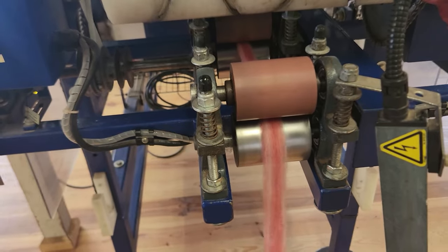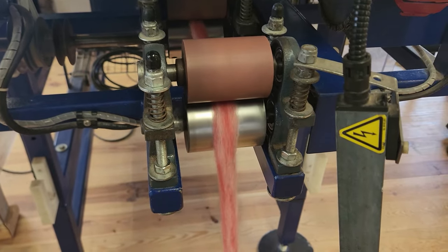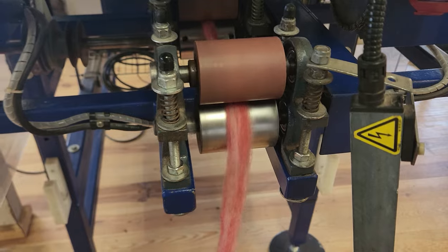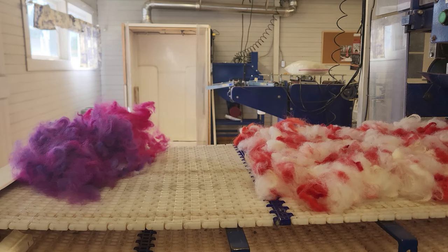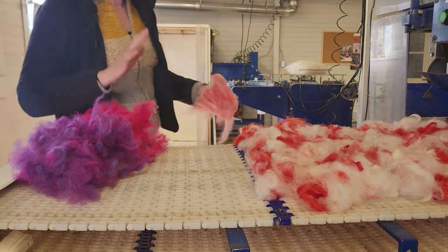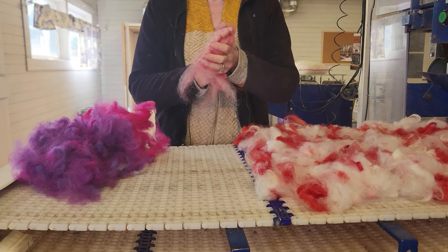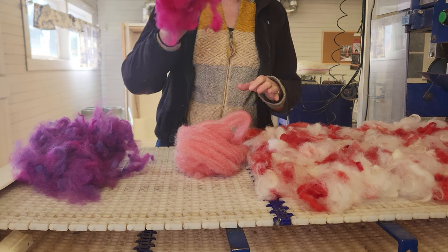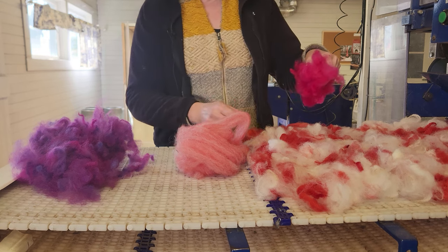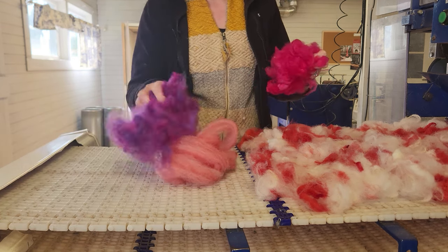Next step is I have more colors to add that hopefully will work. This could still be an epic fail, but let's get to the next step and find out. I'm not entirely convinced still — but we'll see. If this fails, I will just card this up as is, which is a lovely color in and of itself. But I also have this very bright color, and comparing them: this and that — much better.